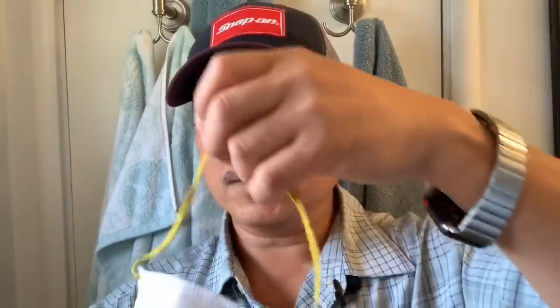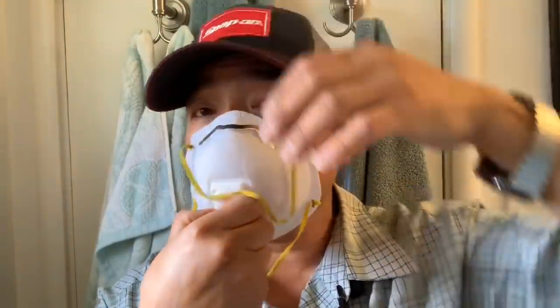I noticed when we wear these masks we tend to always take them off and touch our face. So make sure you wash your hands really well before you remove your mask — people are peeling their mask off and contaminating their face. What's the purpose? The best thing is to clean your hands first before you put on your mask and when taking it off.